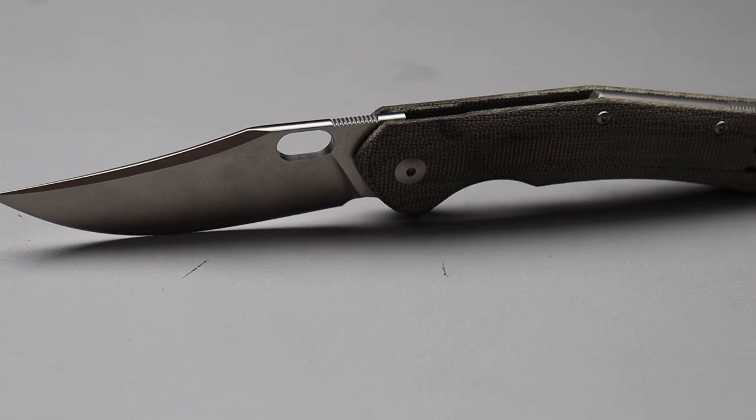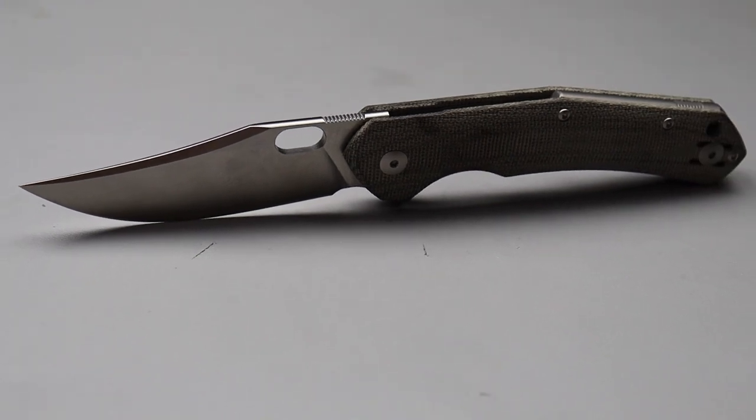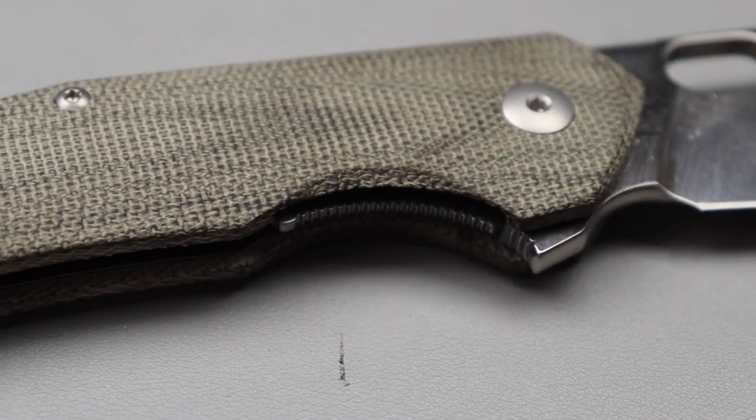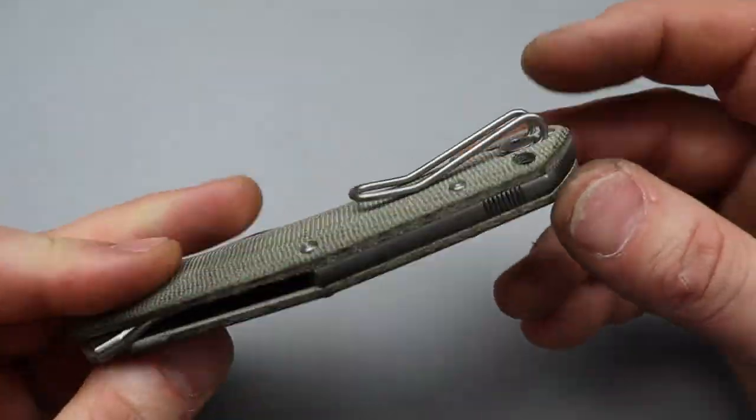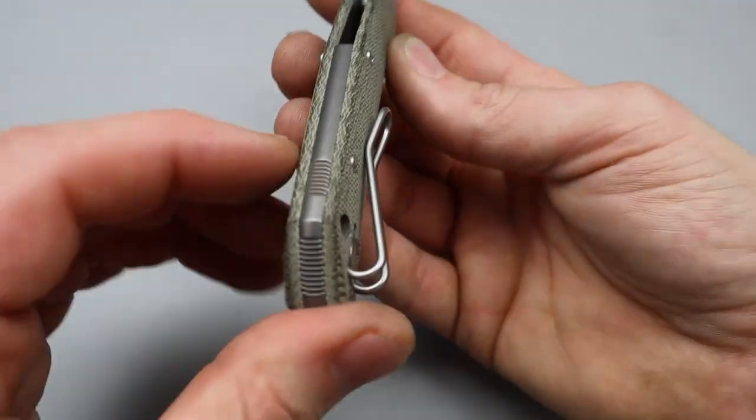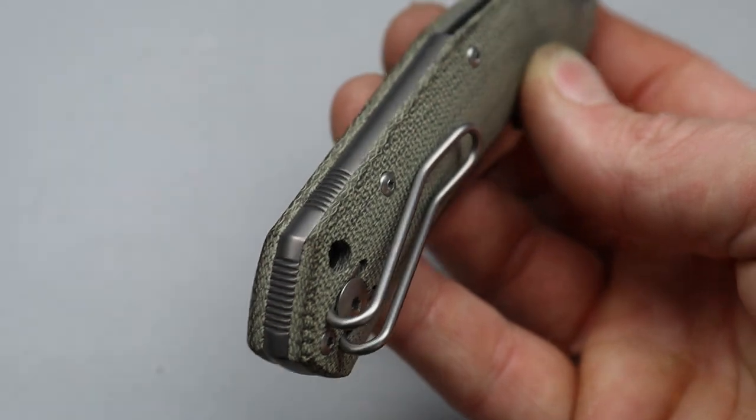Reversible deep carry clip — and lefties, this is perfect for you. This is a great lefty knife. The clip works great in and out of the pocket; I've been carrying it all day. Titanium backspacer — I guess I should have mentioned that earlier.